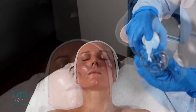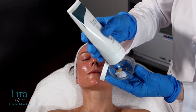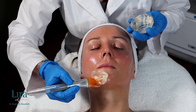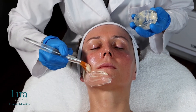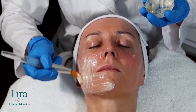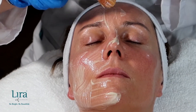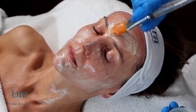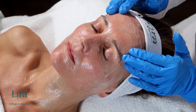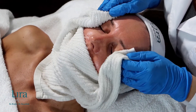Combine approximately two pumps of Mystique Illuminating Cleanser and five milliliters of Biohydrating Mineral Mask into a mixing dish, whipping it together. Using a fan brush, spread the mixture across the skin generously for one to two minutes, lightly massaging it in for an even application. Allow the skin to rest for 10 to 15 minutes, then remove the mask mixture with cleansing sponges or a tepid barber towel.